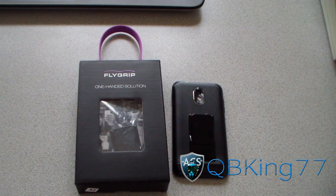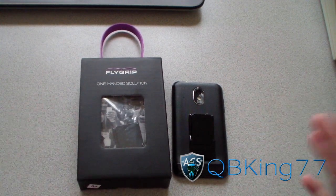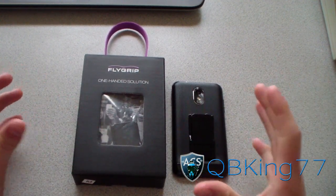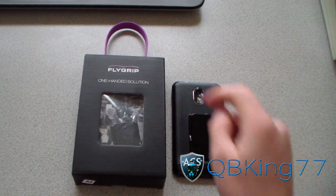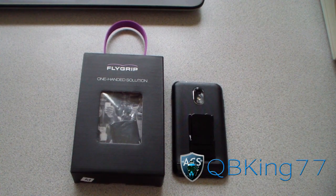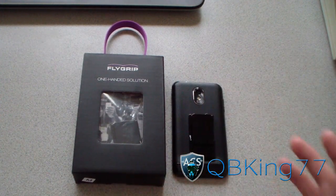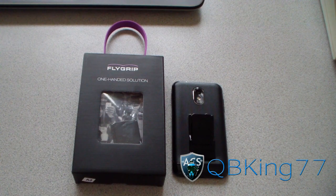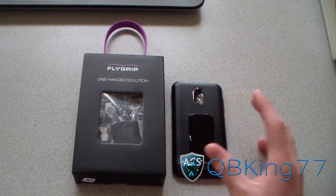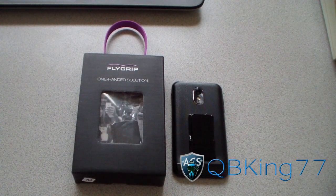Hey everyone, happy new year! Cubby King 77 here from the AC Syndicate team, here to start off the year with an awesome accessory review. If you have an Android smartphone, tablet, or any device, you're definitely going to want to check this out. I highly recommend it. We're going to check out the Fly Grip — basically it's a one-handed solution for your smartphone, tablet, or e-reader. It's perfect for using your device with one hand, and after using it, it actually feels uncomfortable not to use it.